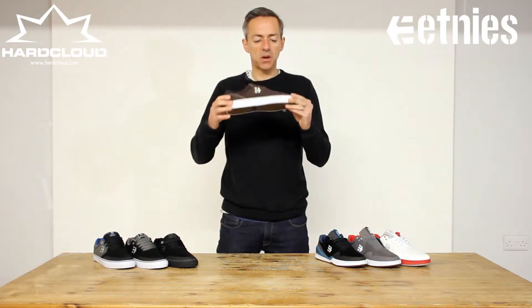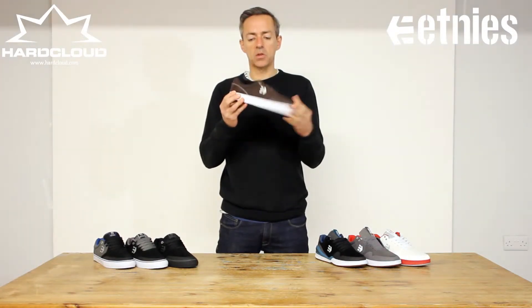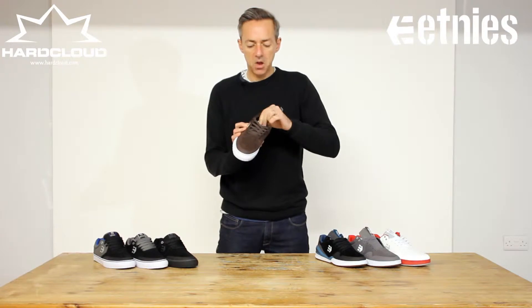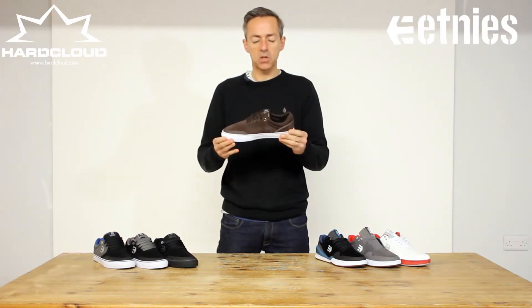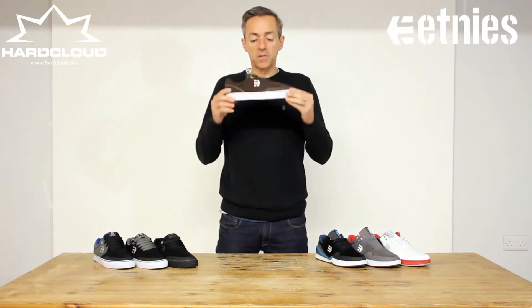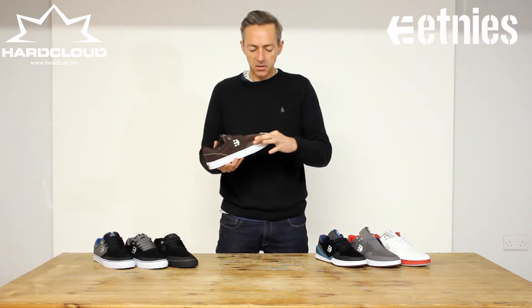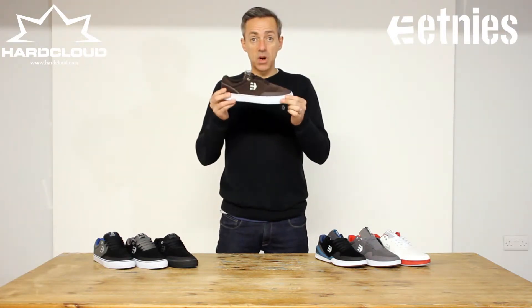It's the same kind of thing. It's got toe protection, sat on a Volk sole, cushioning around the back of the shoe, a mesh tongue for breathability, and an STI Evolution foam midsole which means it's pretty light, very comfortable, but also hard wearing and great to skate in. The protection around the toe and around the ollie area is really effective.